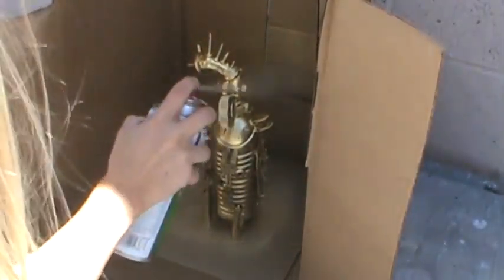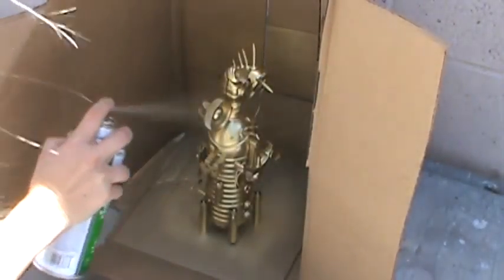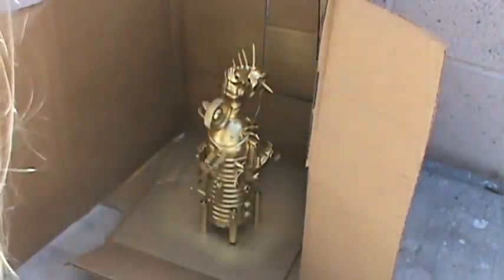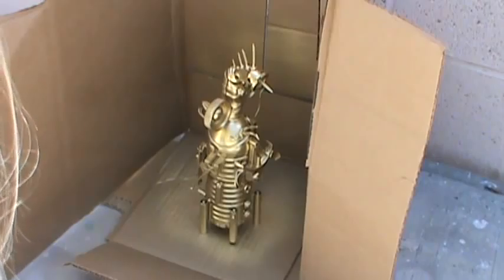You want to make sure you get everything completely covered so it all looks the same — like the metal. Some of those strings will start to show up if you didn't catch all of them; you can just pick those off once it's all dry. Then you might want to turn it this way.